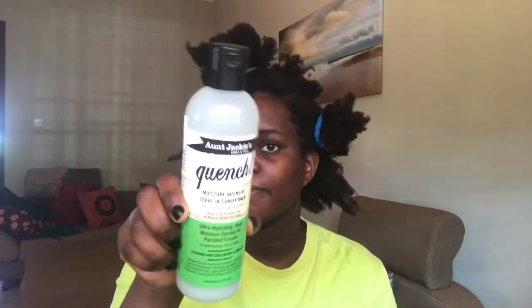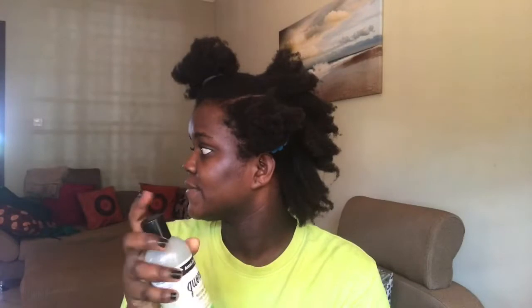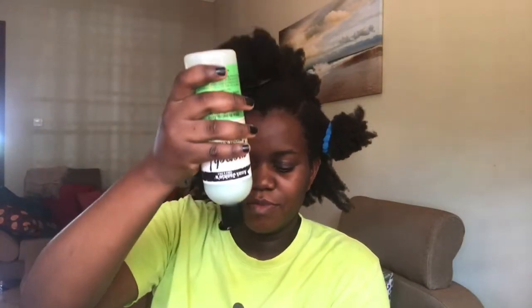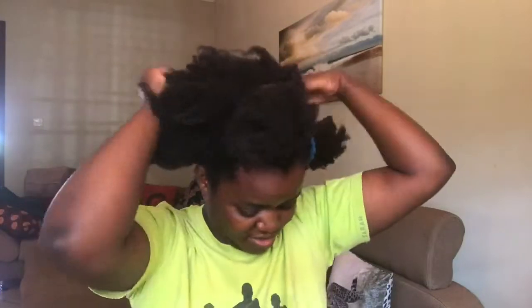When I was done, I tried to finger detangle my hair lightly and then went in with my favorite leave-in conditioner by Auntie Jacky's. I'm telling you guys this stuff is the bomb diggity — it's the truth. I applied a generous amount to the back of my hair. My hair loves this conditioner, it just eats it up. It is by far my favorite leave-in conditioner.